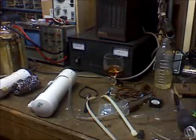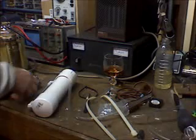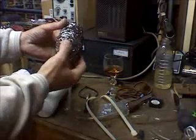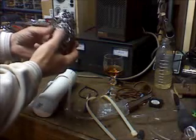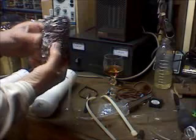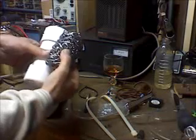The last thing I want to show you about the construction details of the bubbler: this is a stainless steel scrubby that I purchased from a commercial restaurant supply, industrial supply company. It's been in the small bubbler for quite some time, and you can see it went almost all the way to the bottom of that bubbler.